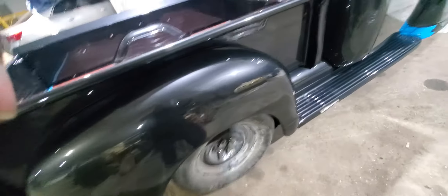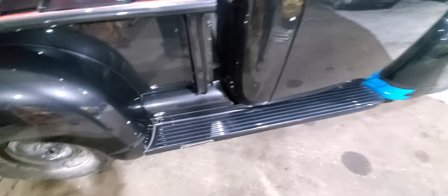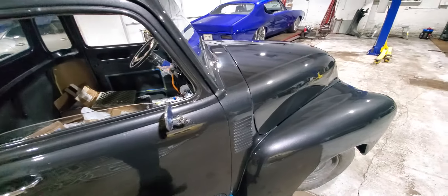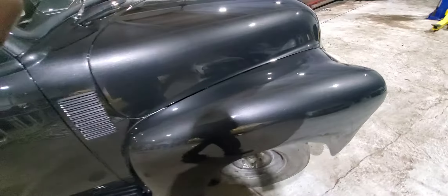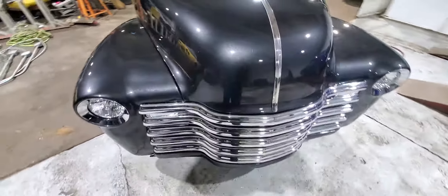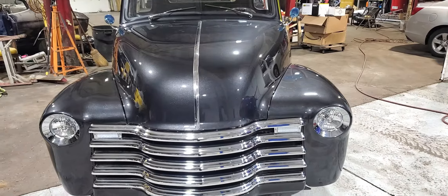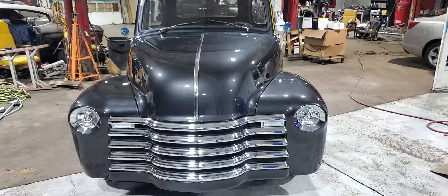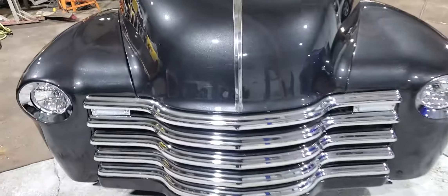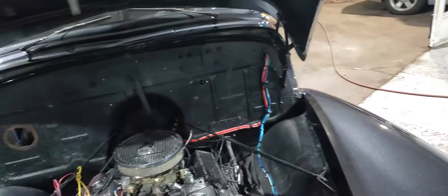That exhaust is on. I've still got to finish wiring it up.